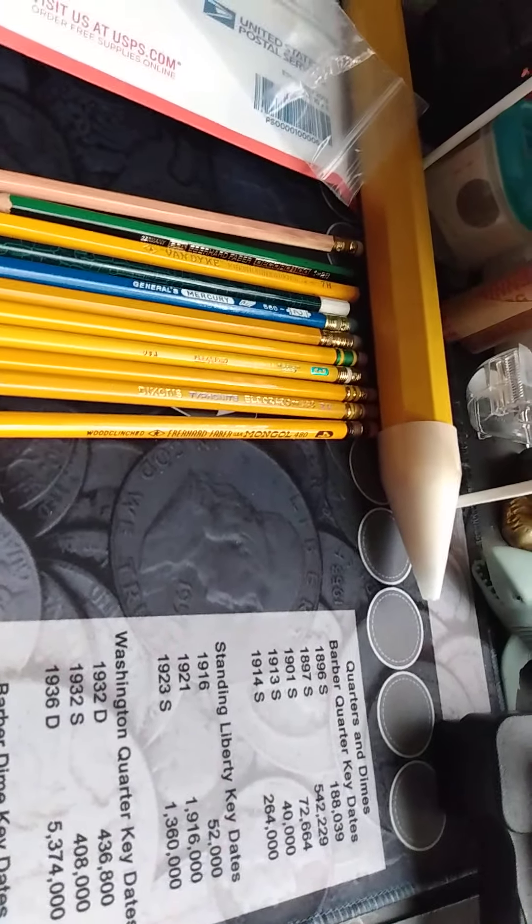This next one is from World War Two — this is a Dixon Ticonderoga 1386 number three. The reason I can tell it's from World War Two is because of this plastic ferrule. During World War Two they needed metal ferrules for the war effort, so they put plastic ones on the pencil to save material. The eraser is actually still usable, and this one's in really nice shape. A little bit of history right there.